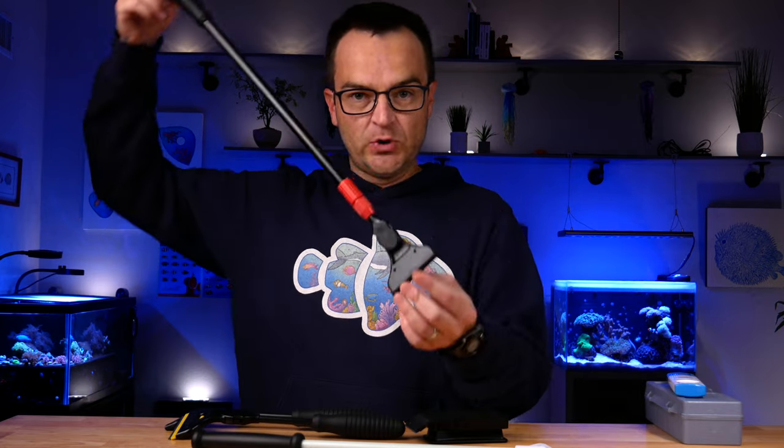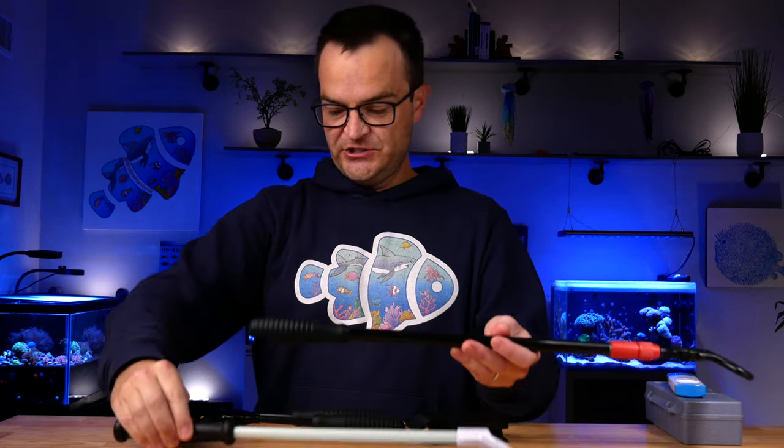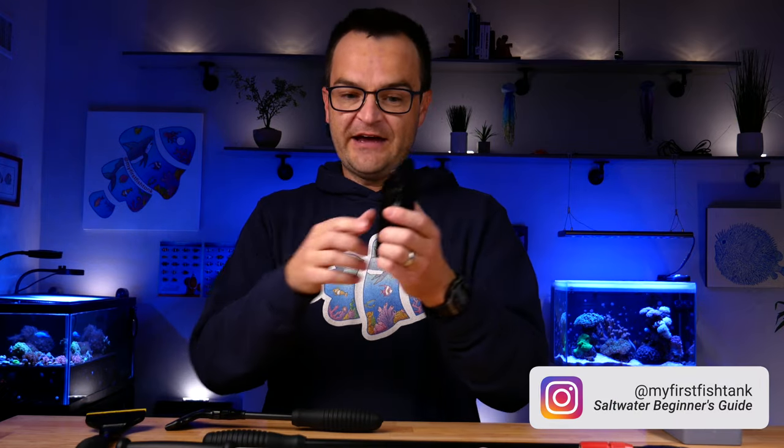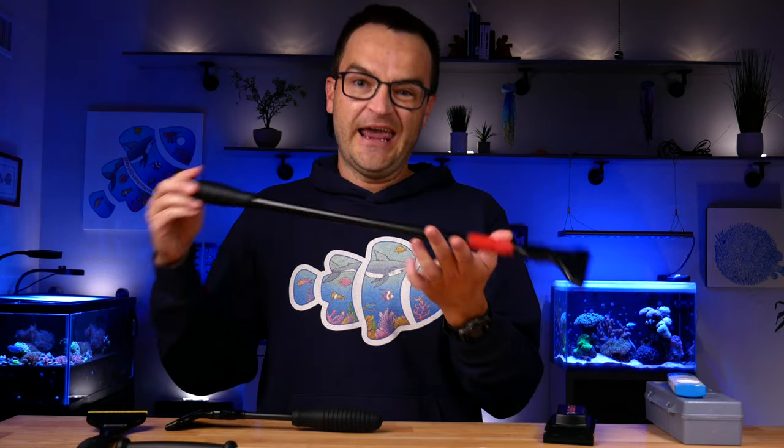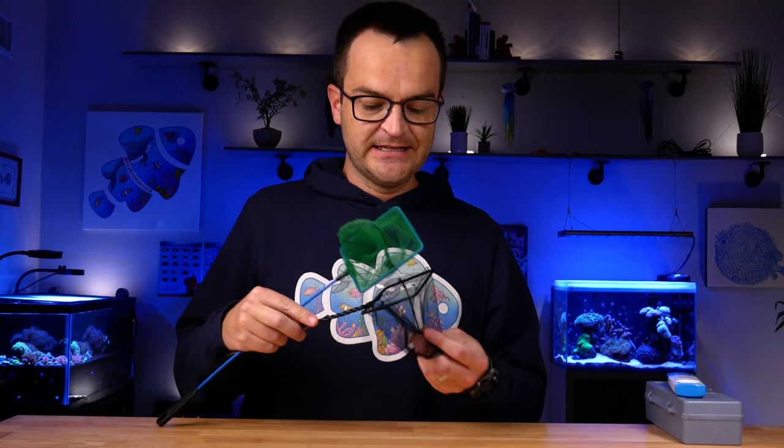The third essential maintenance item is an algae scraper — actually, I'd recommend getting two. You have basic mechanical handheld algae scrapers in different shapes and sizes, and you also have magnetic algae scrapers. I recommend both: use a magnetic scraper regularly to clean the inside of the glass, but sometimes the magnetic scraper won't reach certain spots, and that's when you'll want the handheld. Next up are fish nets — they're very inexpensive and come in different shapes and sizes. Buy several in different sizes because even if you plan on using a gloved hand or container, you'll be surprised how often fish nets come in handy.